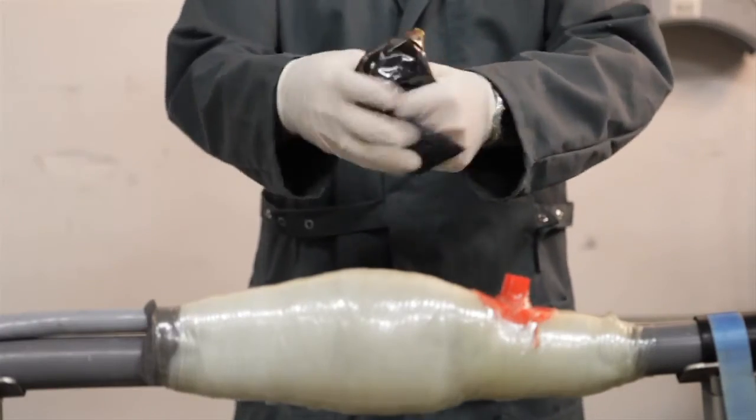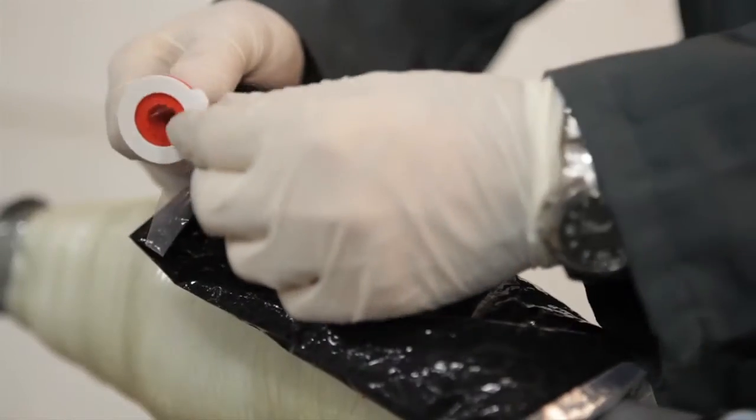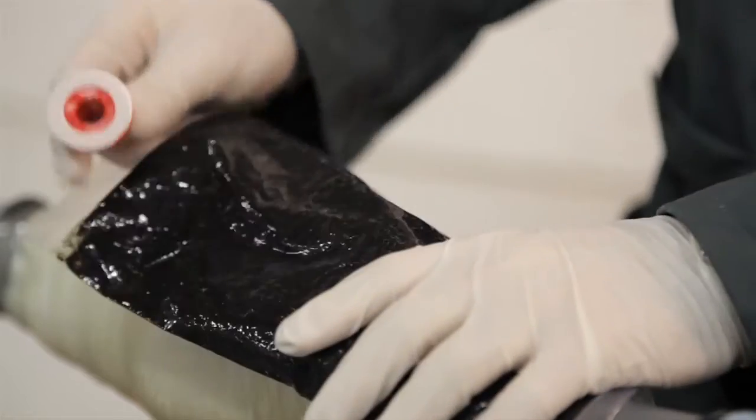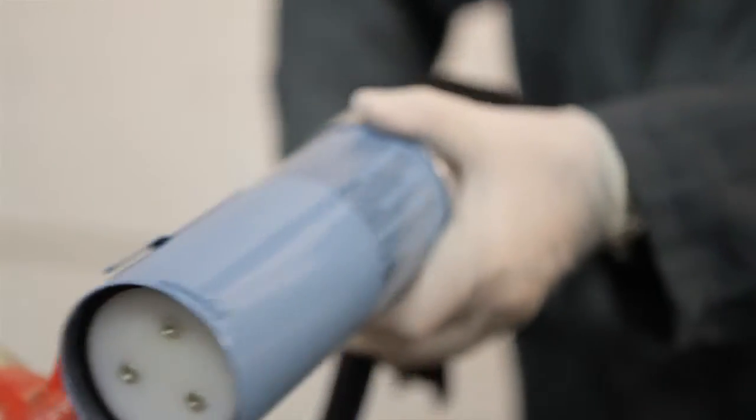For correct mixing of the components, the resin needs to be kneaded for at least two minutes. Attach the injection nipple always to the resin pack before placing it in the injection pump. Do not fold the resin pack.